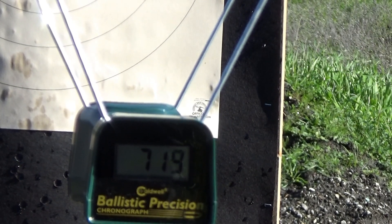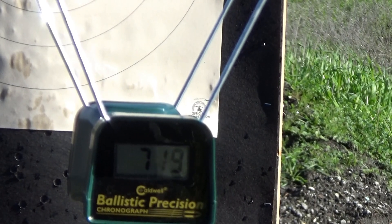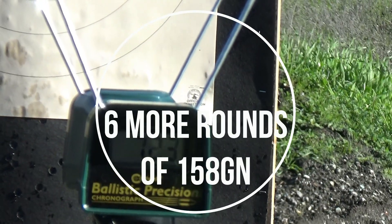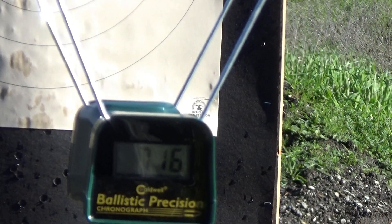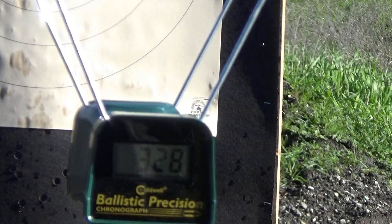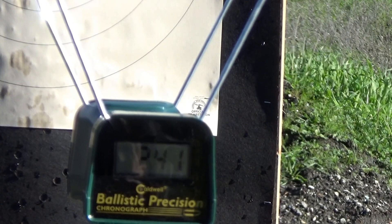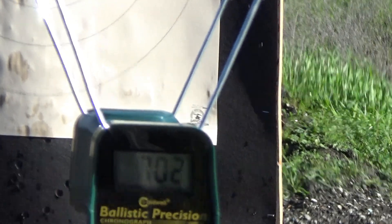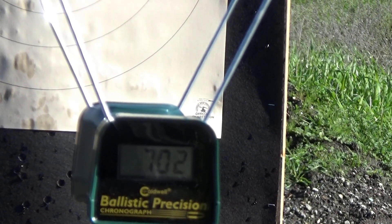Loading six more — 158 grainers, 2.2 grains of red dot. Readings: 723, 716, 698. Then a squib load, another squib load, then 702. So four out of the six shots worked pretty consistently. I guess I have to work on that low charge issue with the red dot.